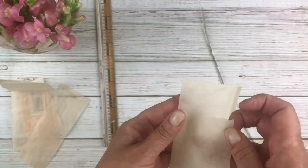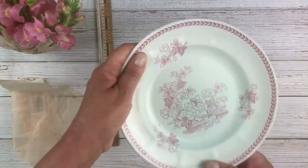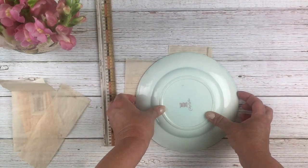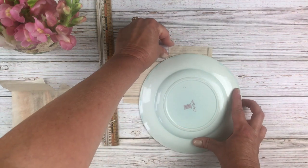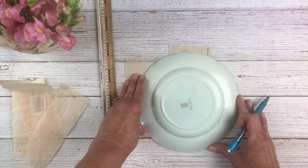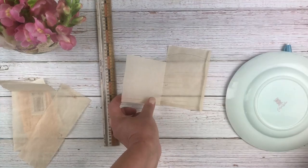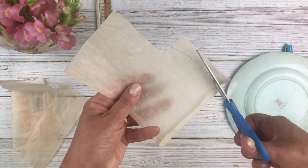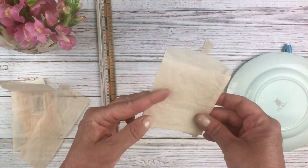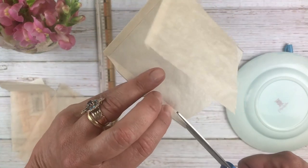Now we just need to make the arch on the back. I've discovered a plate works best — this is about an 8-inch salad plate. I just turn it over, align it about halfway on the back of the bag, trace the arch, and trim along that line. Take your time to trim it nicely and get all of that pencil line off. Then just cut this little corner off as well.